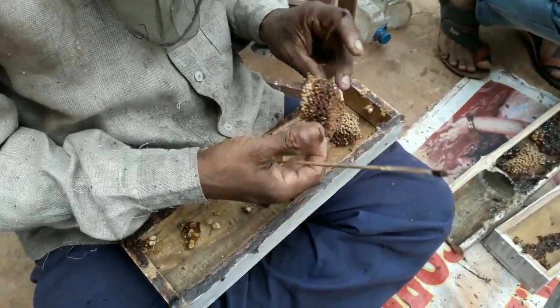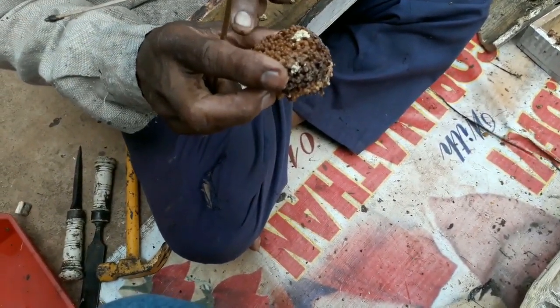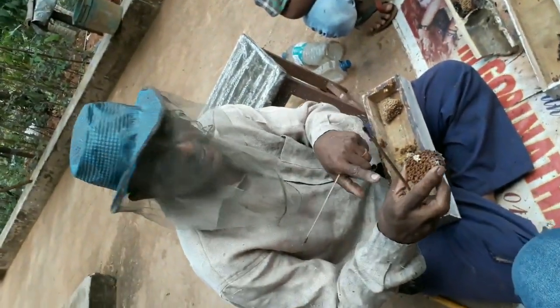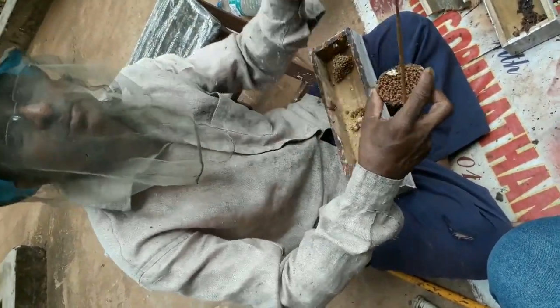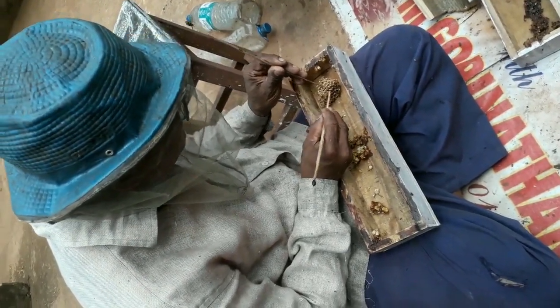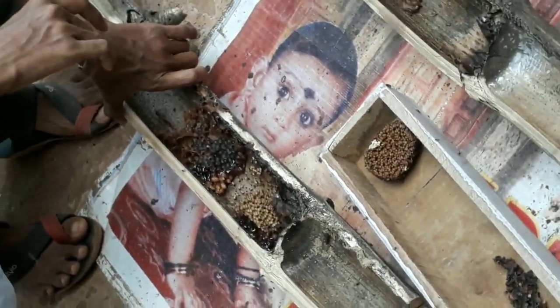He is telling that if you are handling it by hand, many of the eggs will die. This is the queen egg. This one is the bee bread. He is telling that these are the empty spaces which have to be filled — just like a room where larvae have to be laid by the queen and the future generation of eggs has to be generated.